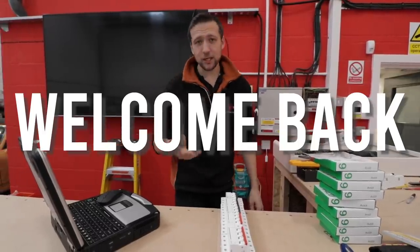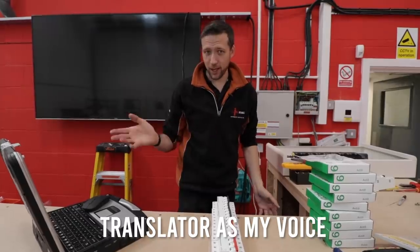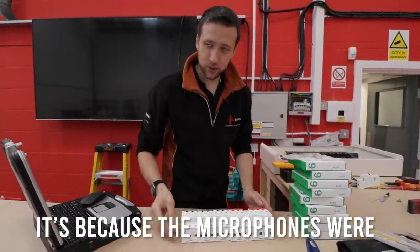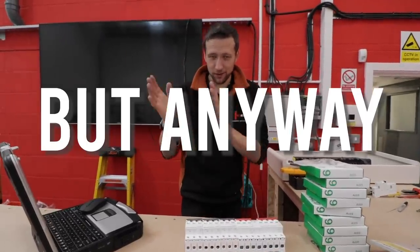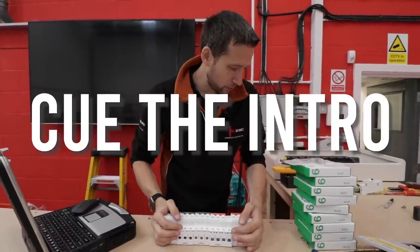Good morning world, welcome back. If you're wondering why I'm using Google Translator as my voice, it's because the microphones were playing up. But anyway, grab your peanuts and your beer and enjoy the show. Cue the intro.